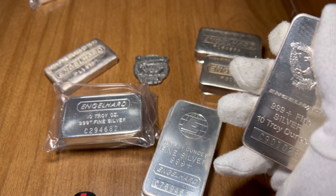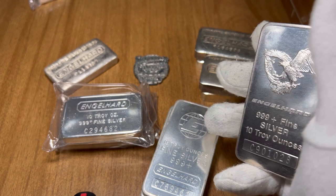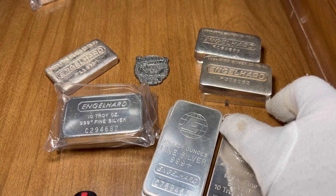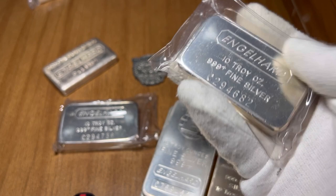Runner up would be the Eagle Logo — another pressed commercial bar. These are beautiful, a little harder to find than the E logos. I believe these ones are 350,000 mintage. These ones are about the same price as the E logo, so if you see these in a pile together they're most likely going to be the same price. But I would always go with the Eagle Logo because there's a little less mintage on these.